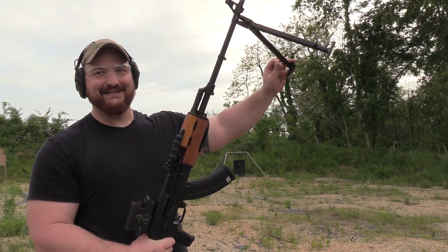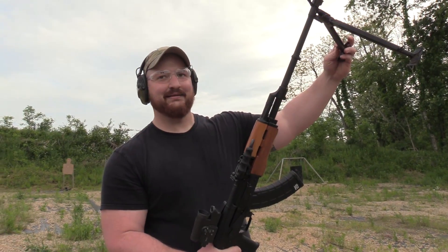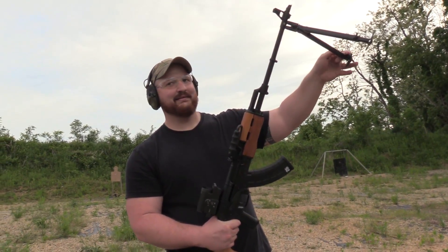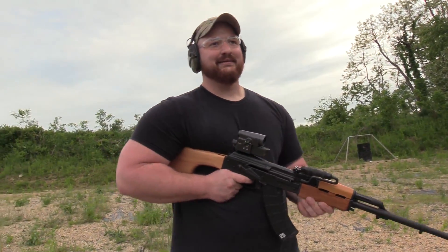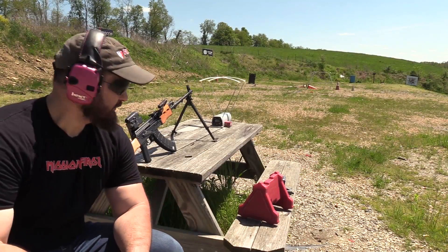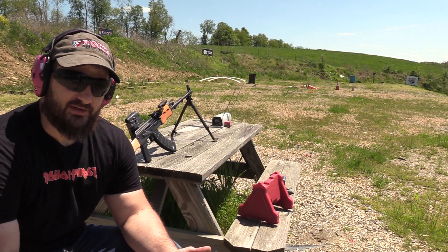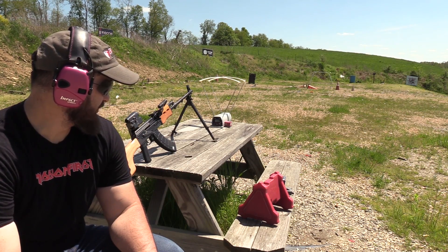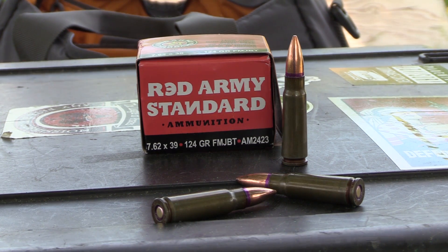I want to go again. I've shot the AES-10B enough times — you can have my spot, and I'll let you close the video out as long as you do a good job. Okay. I'm interested to see what that long barrel does as far as velocity is concerned, so we're going to shoot 10 rounds of 124-grain FMJ boattail — the Red Army Standard stuff with the purple sealant.